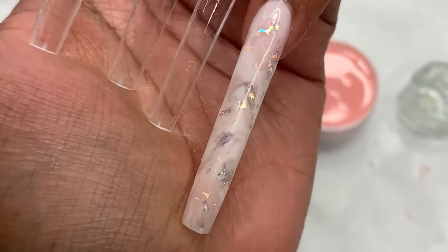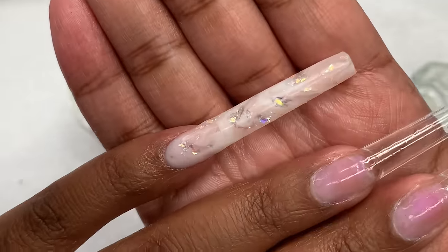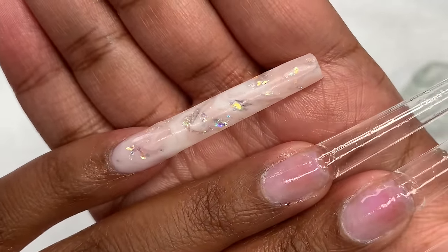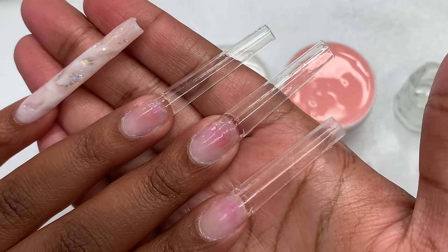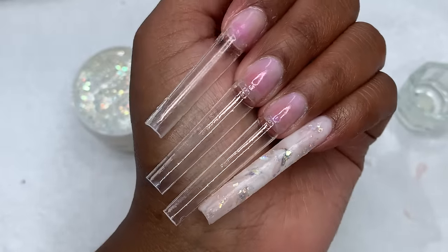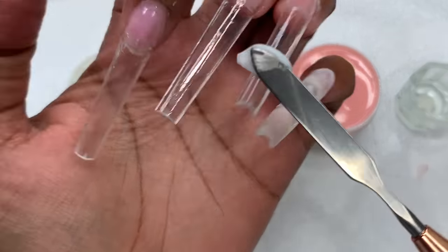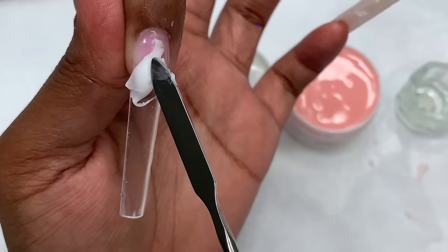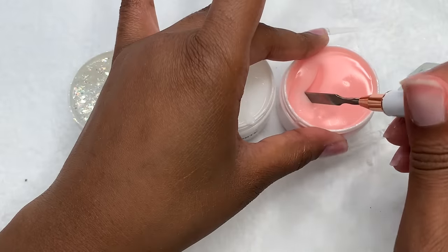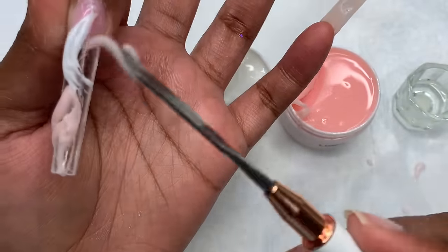For the first nail I went ahead and did it off camera. I was planning to do two marbles, so either way one would have been off camera — I just took my time doing trial and error. I also put on my peel-off base and used the cuticle oil method for this nail design. I'm using the 3XL non-C curve coffin nail tips from AliExpress, linked down below.